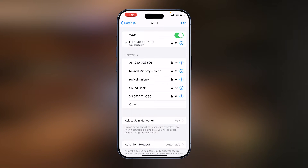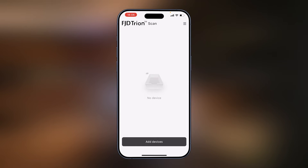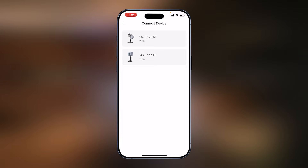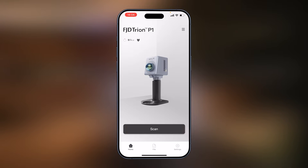Once the network is joined, go to the FJD Tryon scan app and add the device. Select P1, say always allow, and simply follow the steps. Select next step and it picks up the scanner. Now we're ready to scan.